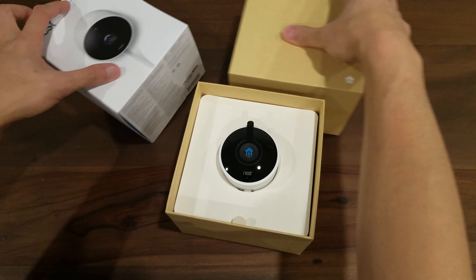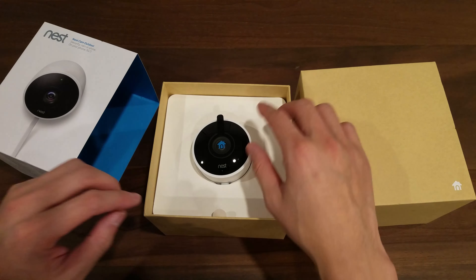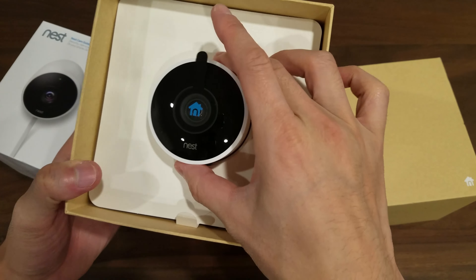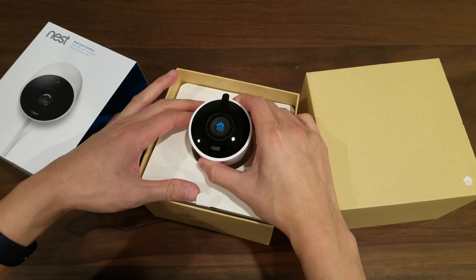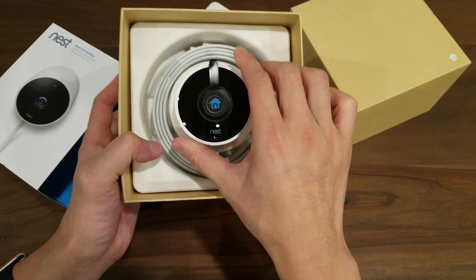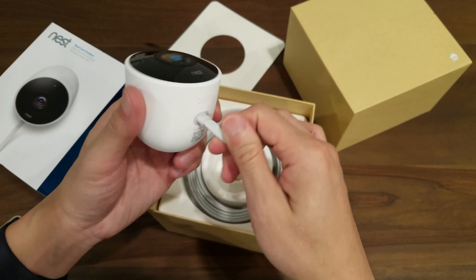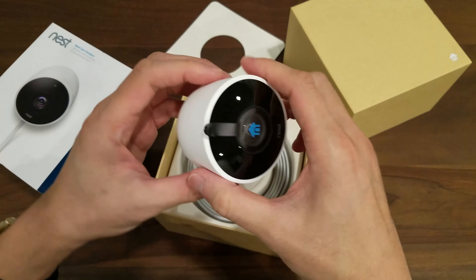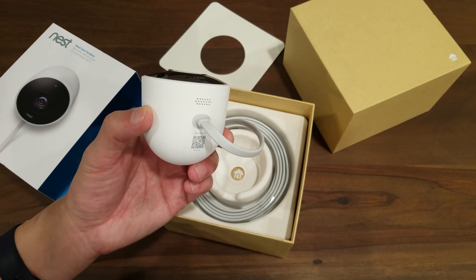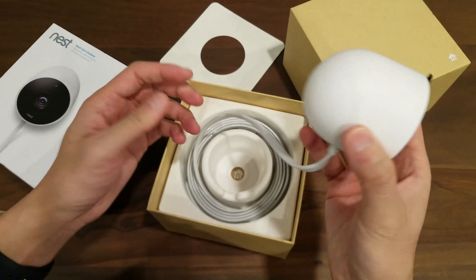Here we go — so we've got the Nest Cam. It's nicely presented inside the box. I think the enclosure is actually glass, which is pretty nice. Taking it out — wow, very nice. You get the camera with the cable already connected, and it's not removable. This is the camera unit itself. It has a mic and a speaker, so you can do two-way audio. And I think this is the QR code used to pair it — we'll confirm that later.